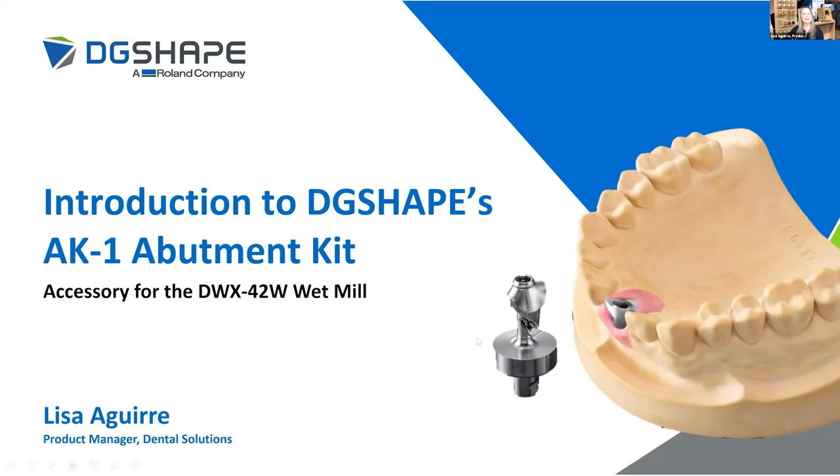Good morning everyone, and thank you for joining us for today's webinar. My name is Lisa Geary and I am the product manager of Dental Solutions here at Roland DGA DG Shape Americas. Here along with me today I do have Mike Webb, president of SimSystems. Mike, before we get started today, why don't you tell us a little bit about SimSystems?